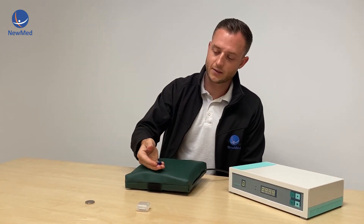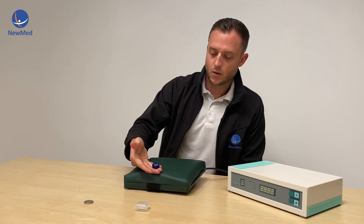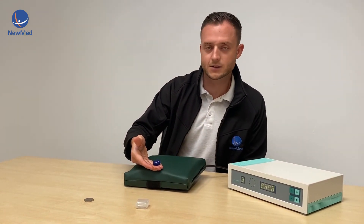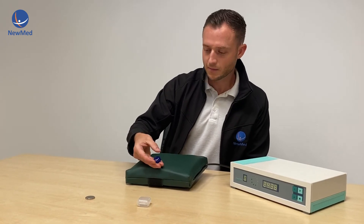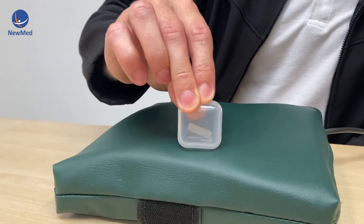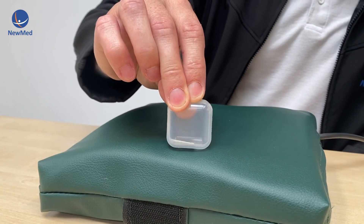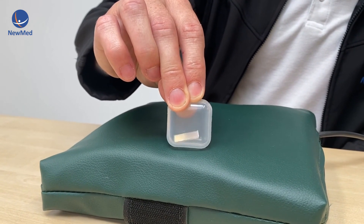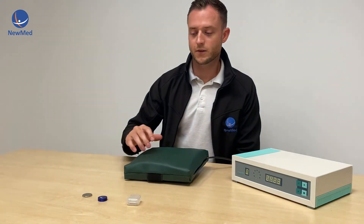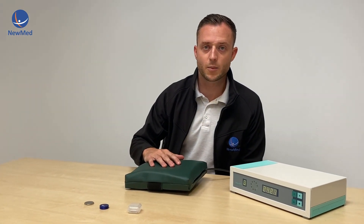This one has a magnet inside, and if we apply this to the applicator we can see it moving, and we can also see the magnet inside hitting the casing. The magnet inside is bouncing around between the magnetic fields, which is a good way to just check that our device is working and that it's working properly.